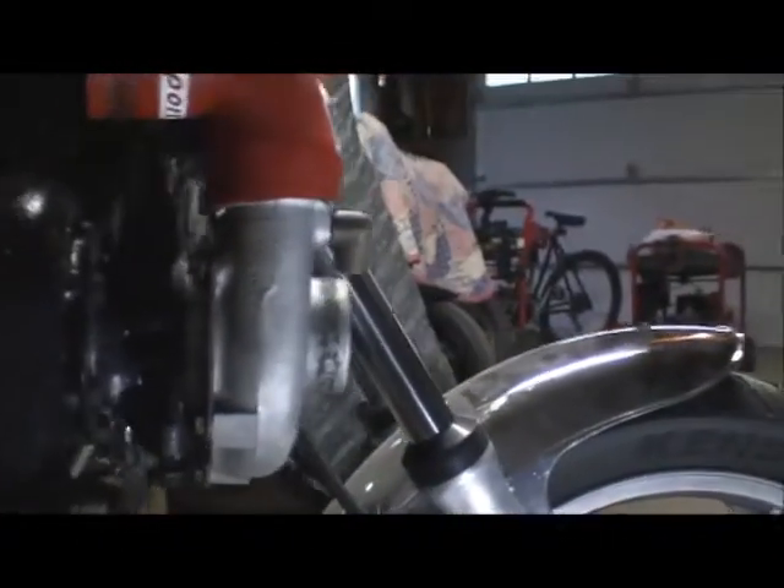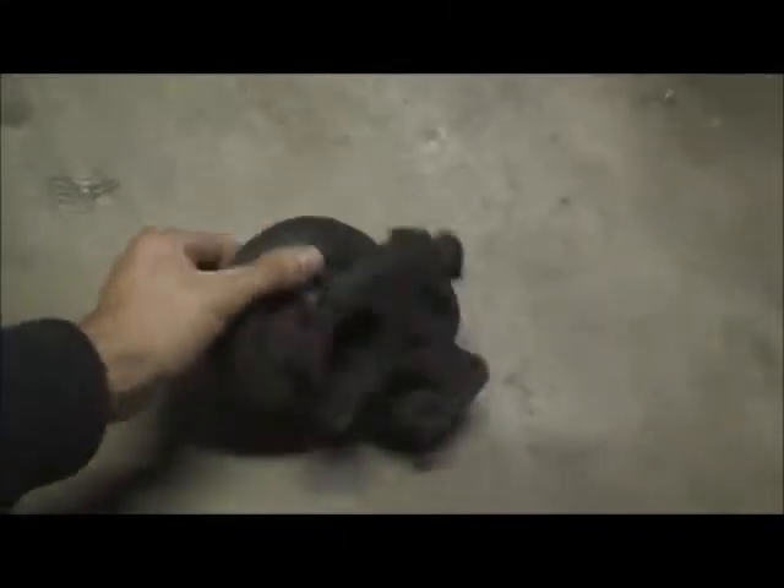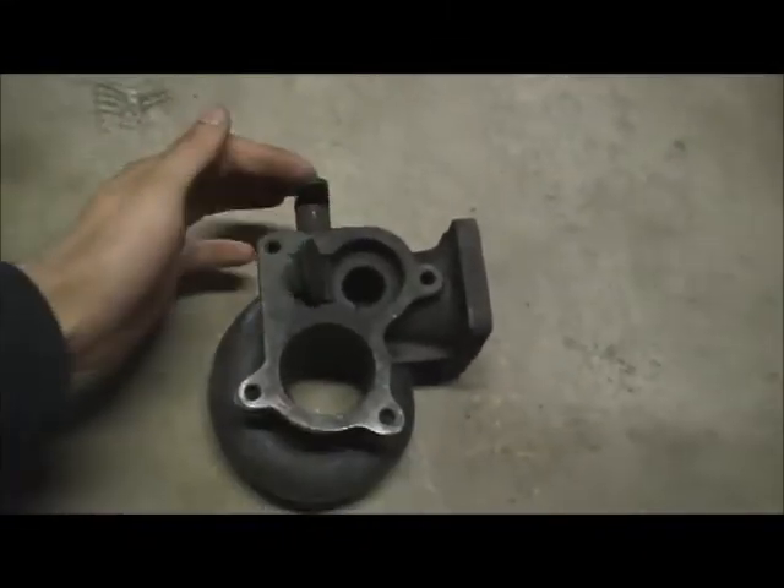It's a 63 trim Garrett turbo — it's massive, a little too big I think. The other turbo I was going to run, these are parts to it, had an internal wastegate, which I'm not a fan of because I can control it better with the external.